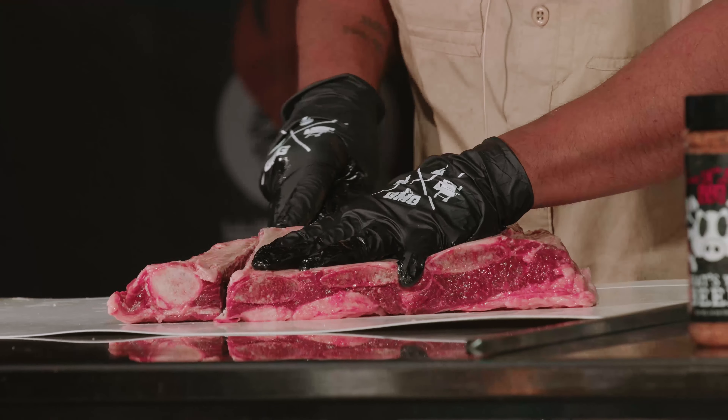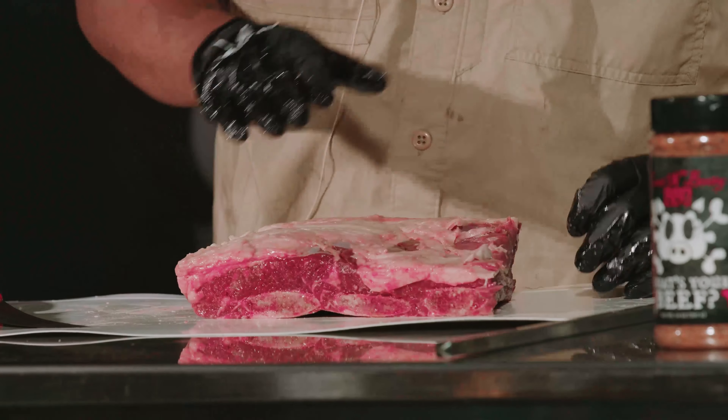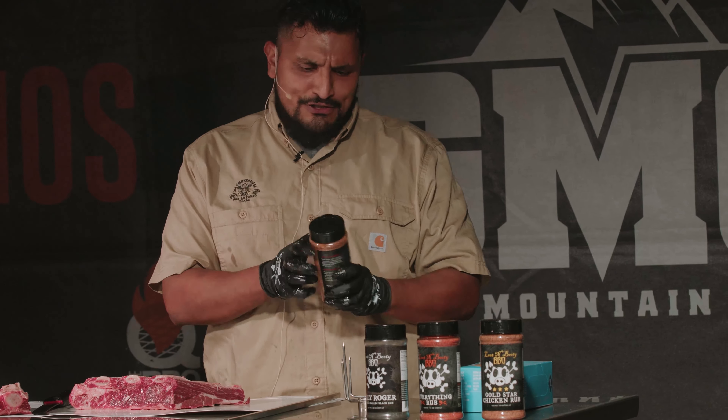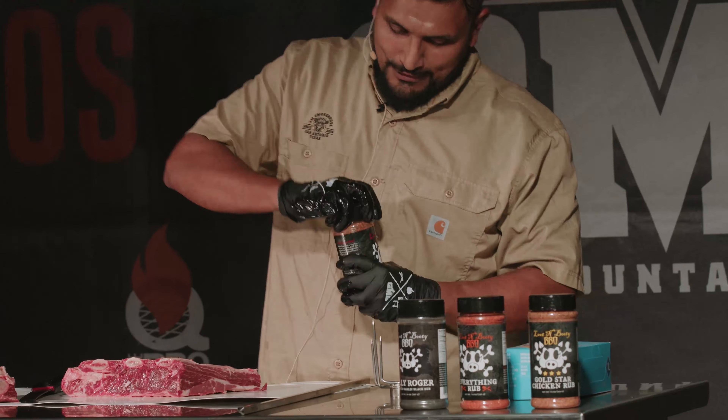Today we're going to be doing chuck beef ribs. So we're going to go ahead and slice it up — you can see what it's like. I already lathered this guy up with some oil, and we're going to go with Luton Booty 'What's Your Beef?' seasoning. That's what we're going to go with.